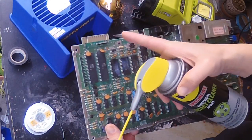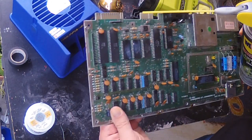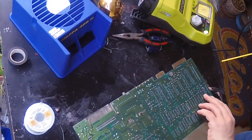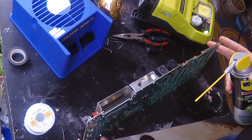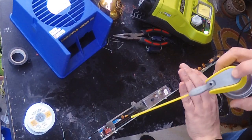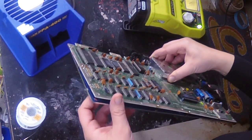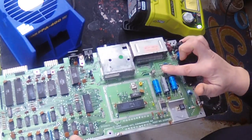Another good thing to do, since these contacts look a little messy at the edges, is give them a good spray down with electrical contact cleaner spray. I'm also going to spray this expansion port. Now that I've recapped this machine I'm going to go ahead and reattach the shielding. One thing that's really critical: make sure this cardboard is in here. If this cardboard is not in here, the machine will short out and you'll blow this fuse.